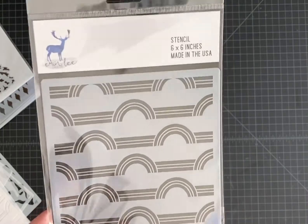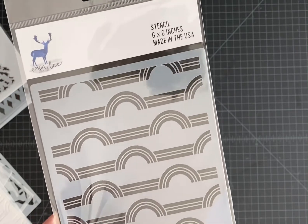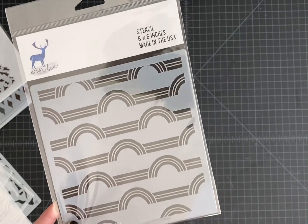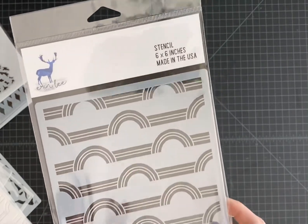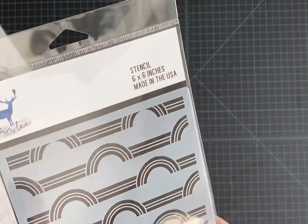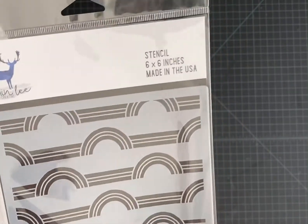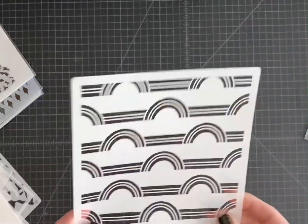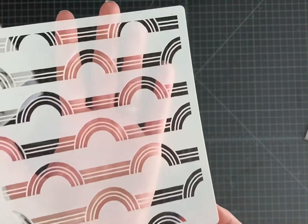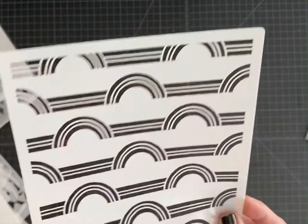One of my design team members, Michelle, did an amazing rainbow foil on this stencil, and if you haven't seen it, I suggest you go check that out because it is one of the most gorgeous things I've ever seen. I think this would also be really pretty with an embossing paste — just a clear or transparent paste over an ink blended background. Here is the actual stencil out of the packaging. It's a six by six stencil repeating pattern, so you can probably line this up to do a slimline die as well, which would be really cool.